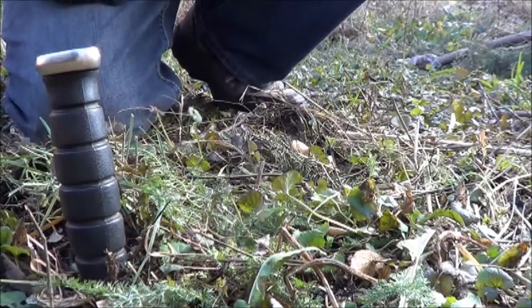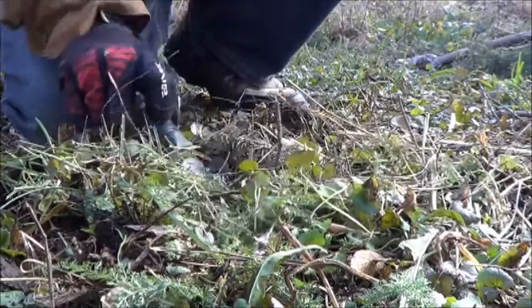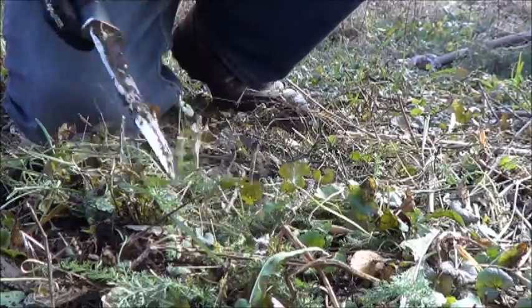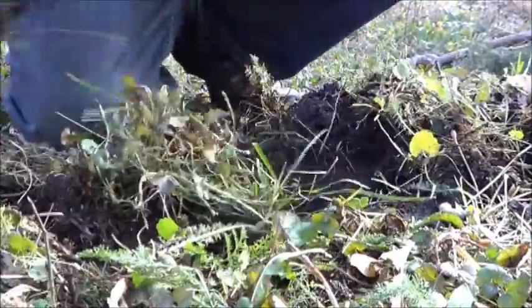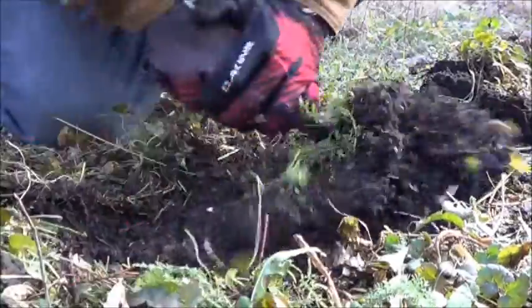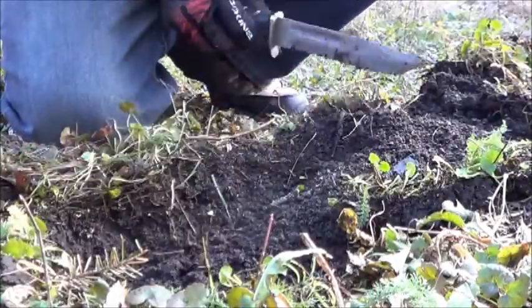I thought it would be fun for the whole outdoors thing to try and pry this up with a knife. But who am I kidding? What a pain in the butt this is. It does work though. We'll get back once I've got this one dug out and get started on the explanations.